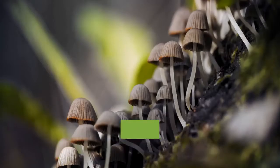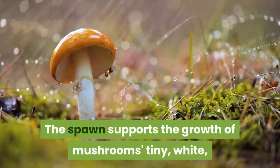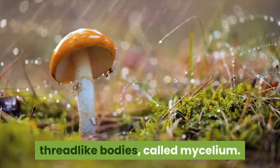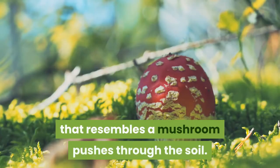A blend of the spores and these nutrient sources is called spawn. Mushroom spawn acts a bit like the starter you need to make sourdough bread. The spawn supports the growth of mushrooms' tiny, white, thread-like bodies called mycelium. The mycelium grows first, before anything that resembles a mushroom pushes through the soil.